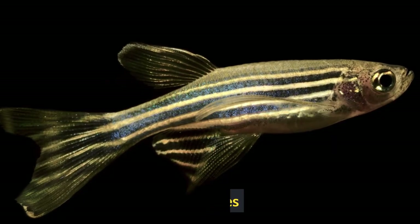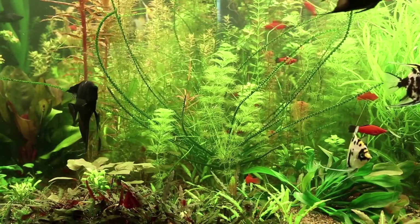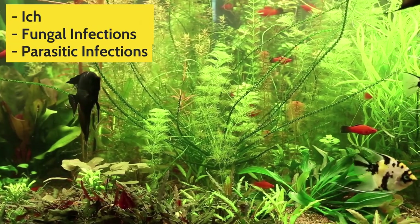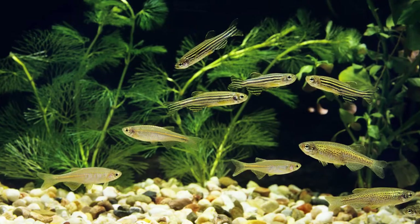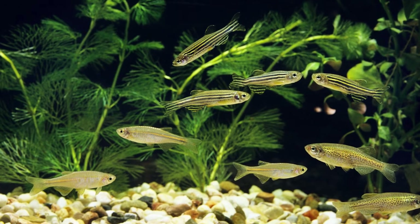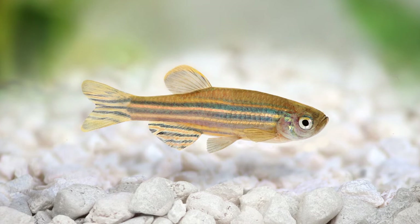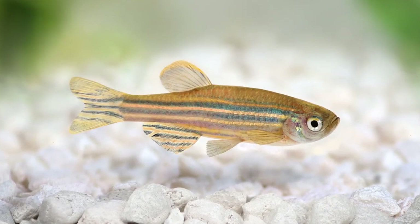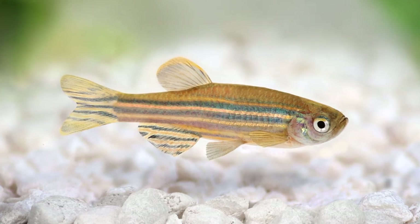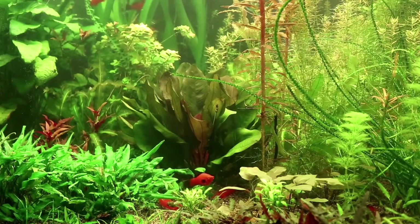Diseases. Unfortunately, Zebra Danios are prone to suffering from all kinds of ailments common to freshwater fish, such as ich, fungal infections, and parasitic infections. Aside from those, there's also a disease called mycobacteriosis — when this happens, your fish will suffer from inflammation, ulcers, and loss of fin, and it's not easy to treat. If you notice these symptoms, your first course of action should be to remove the infected fish and change the water.